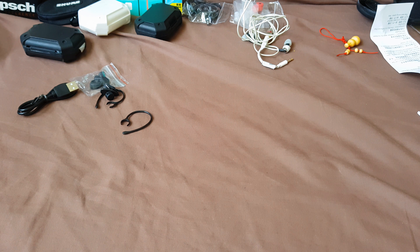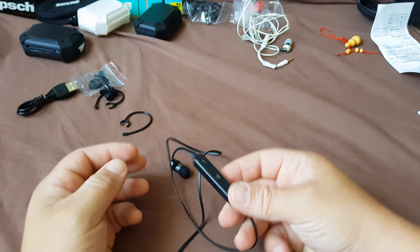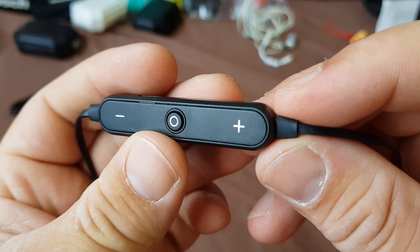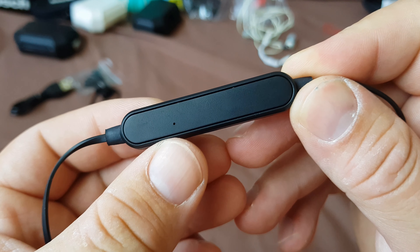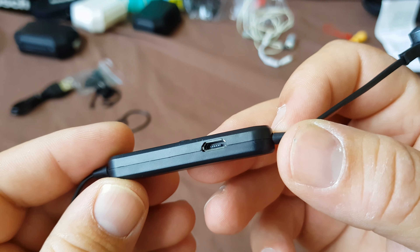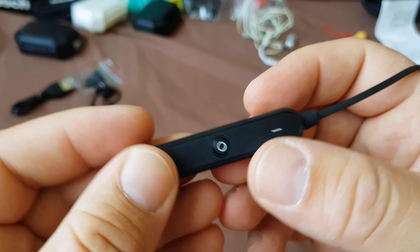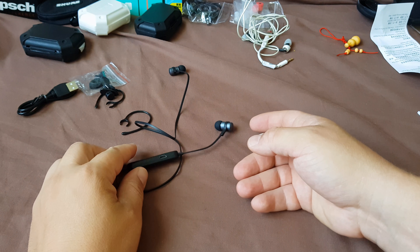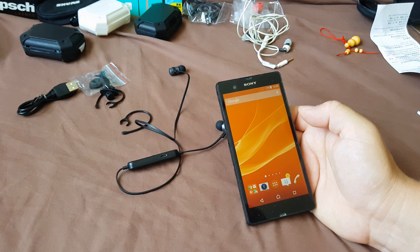The remote is huge — humongous for what it is. It's plastic, with a hole for the mic and a charging port on the side. It has a clicky button sound. Okay, let's connect this to a phone.